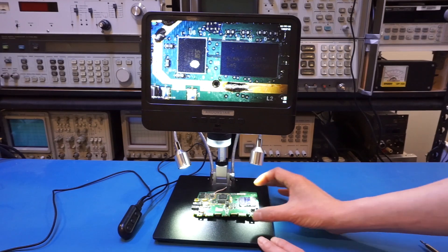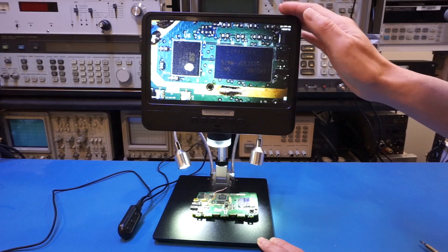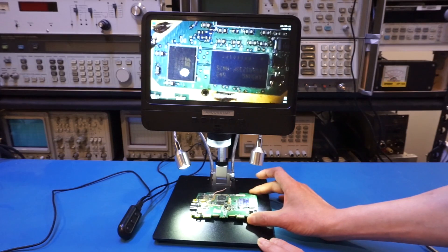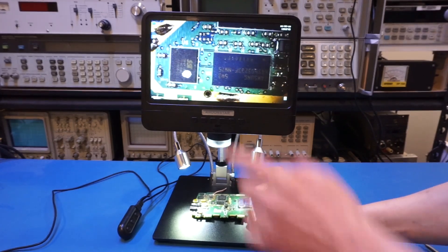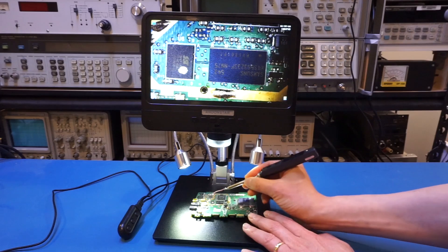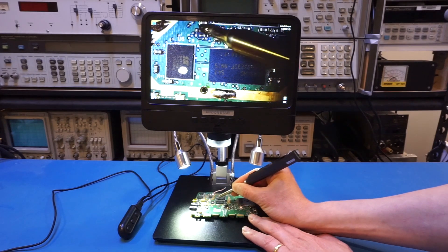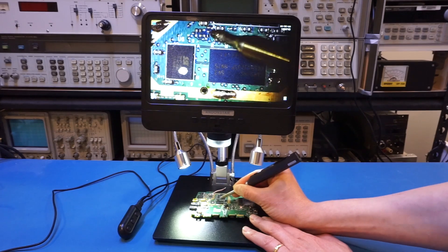One thing I noticed is that the update rate of this digital microscope is not as great as some others I've seen. When you are moving the board around rapidly, you can see some wobbling artifacts. However, that wobbling effect should not affect you during live soldering — as you can see here, if I'm just placing my soldering iron, there's no noticeable lag, which is very good.